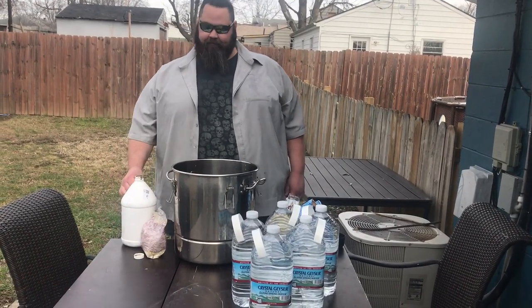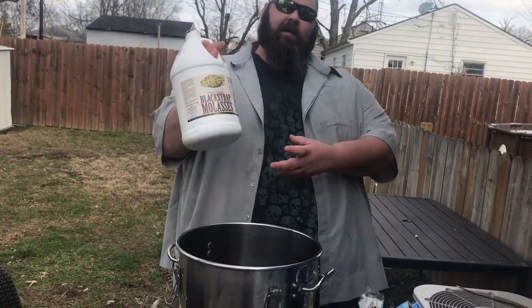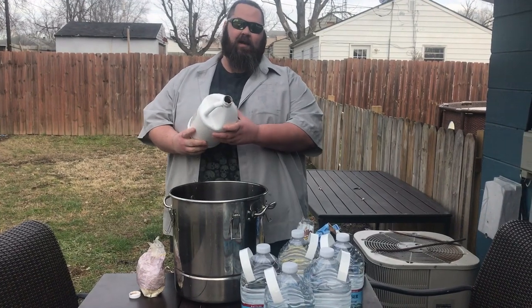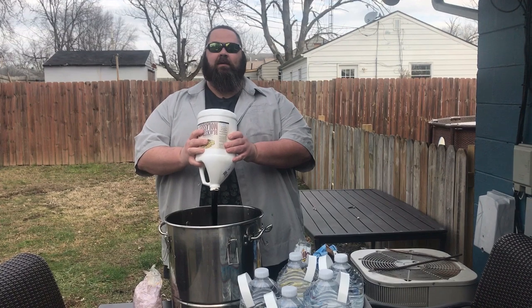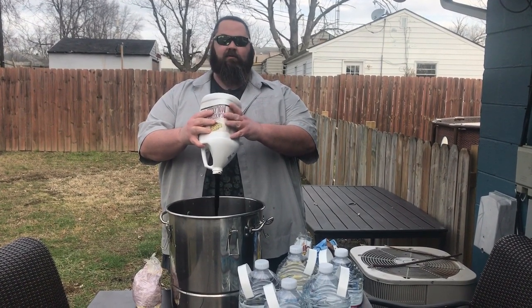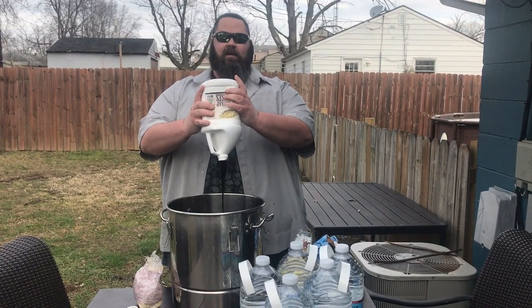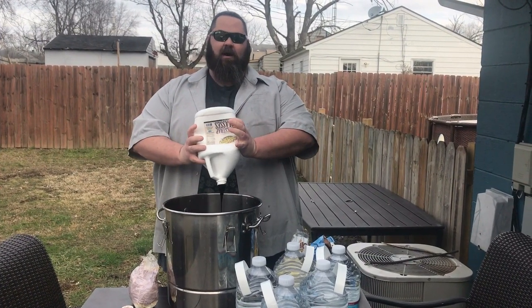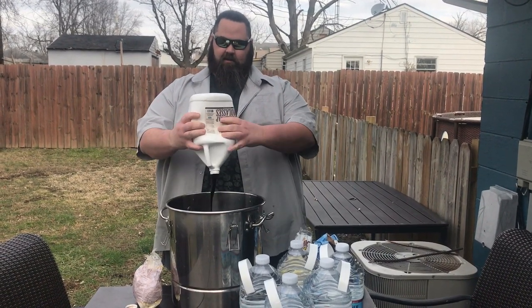We got almost a whole gallon of blackstrap molasses, un-sulfured. You don't want sulfur if you can choose. I mean, if you have to, fuck it. I took two cups out of this, so it's about 112 ounces. I'm going to use the whole thing. If you buy molasses, get it from eBay or somewhere like that — you get it a lot cheaper. If you go to the store, it's going to be outrageous. I paid $25 for this shit. For a whole gallon.